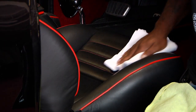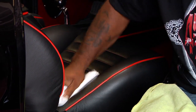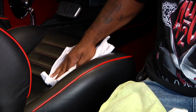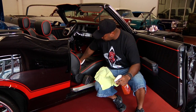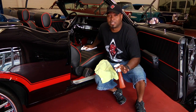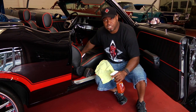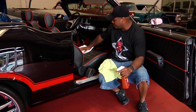Rub it in real good, try to get in all the crevices and all the little cracks. Get a good coating over it, let it sit for a minute, then take another towel — or turn your towel over — and buff it in. That will give it a nice little luster. You don't want it to be too shiny. A lot of people get the misconception that a leather seat should be really shiny, but you don't want that because it doesn't look natural. You want a nice little sheen over the seat, and that's basically it.